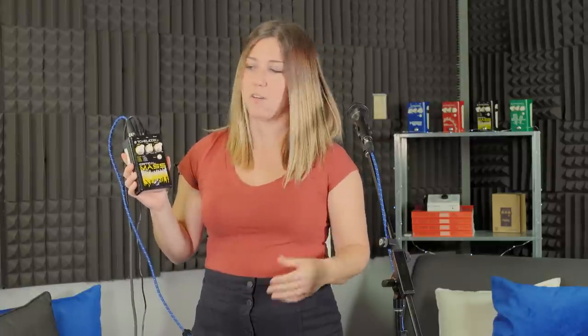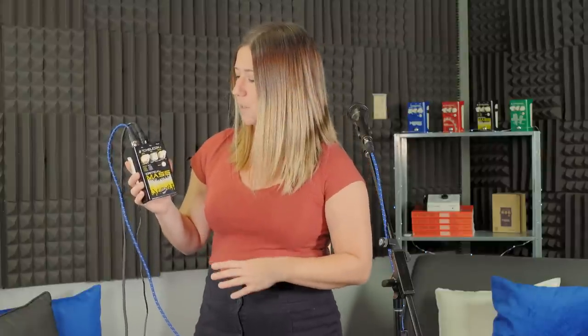Critical Mass is a really great pedal for crowd effects — what we call it — or gang vocal, and we've named it Critical Mass. We've got two different styles: our melodic crowd sounds and our gang crowd sounds. Before we get into that, I'm going to tell you a couple of other things about this pedal.